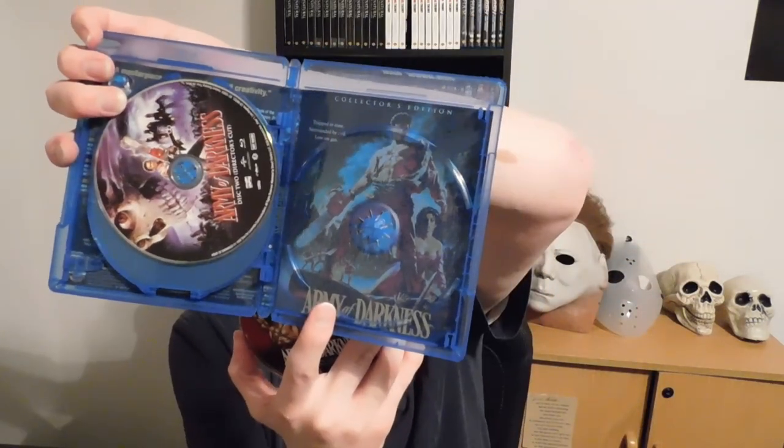Oh, this is a three-disc set! So apparently there's a theatrical version, a director's cut, and an international cut slash TV cut — so that might be interesting to see. It's got tons of features on this, and so does this. I'm telling you, I recommend Scream Factory to anybody. Yeah, they are a little pricey with their movies, but it's kind of worth it when you consider the amount of special features they always include. They're always collector's editions, and that's what I like about this company.